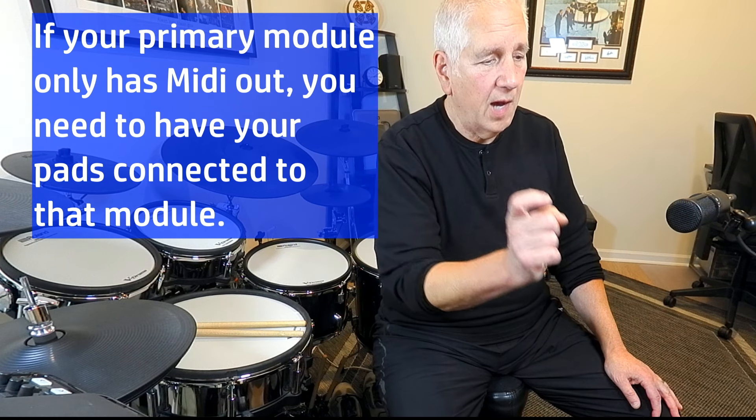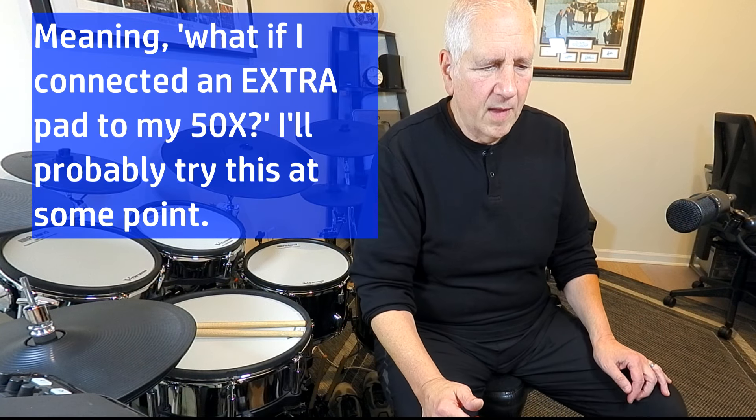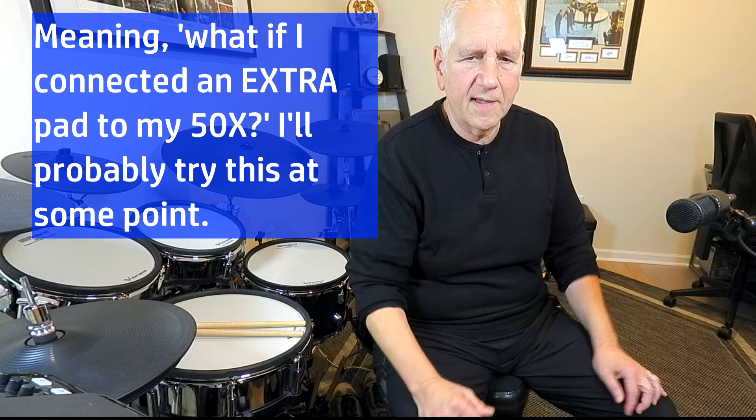What you do need is that both modules have MIDI in and out, and that's important. Using MIDI out designates that as your primary module. In this case I have the MIDI cable from my V71 out into my 50X MIDI in. None of my pads on the kit are connected to the 50X — all my pads are connected to my 71. I'm thinking it'd be interesting to connect a pad to the 50X, which would probably extend the kit, since that individual pad would solely be run by the 50X.